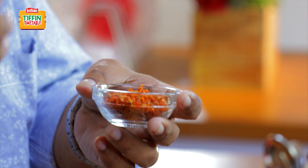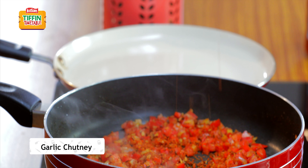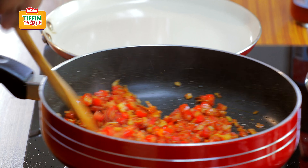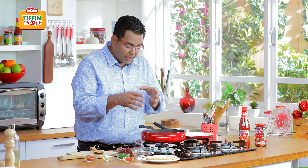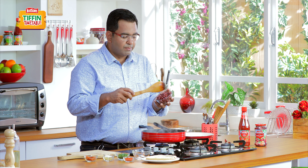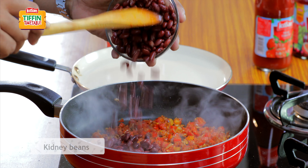This chutney is loved with vada pav, and this vada pav chutney is now going to become a part of my lovely rajma wraps. You can see how lovely the tomatoes are looking, getting just lightly soft. And now I want to add these boiled rajma, or kidney beans.